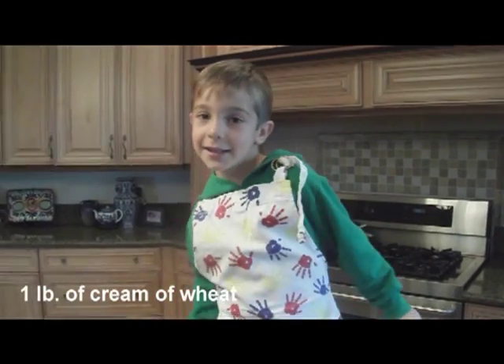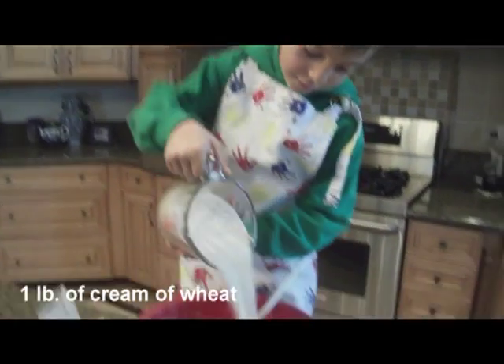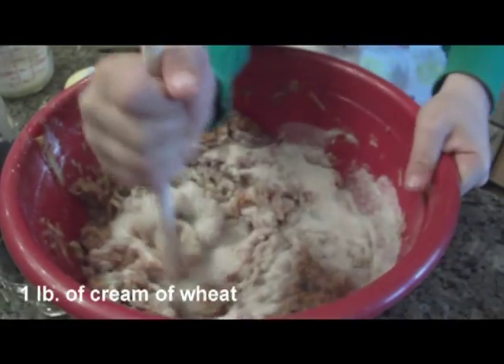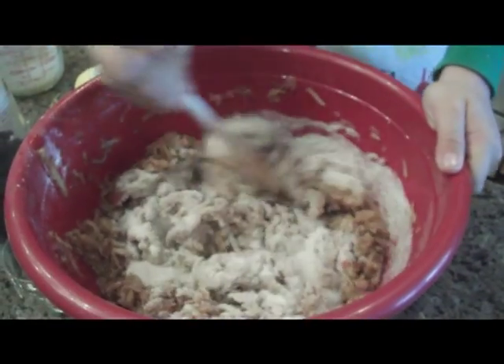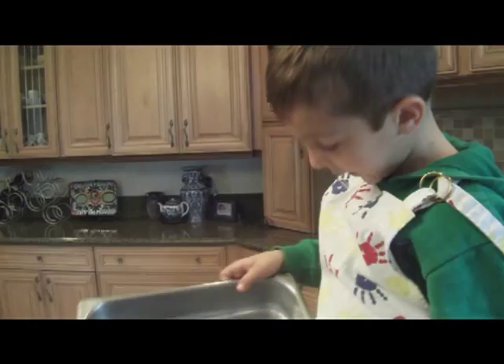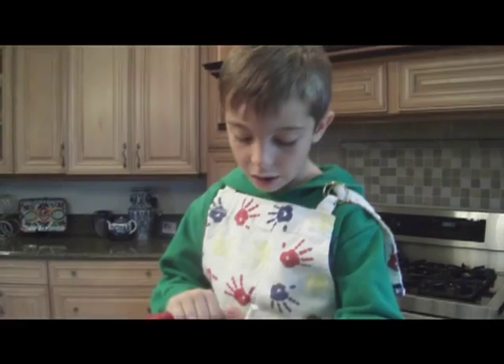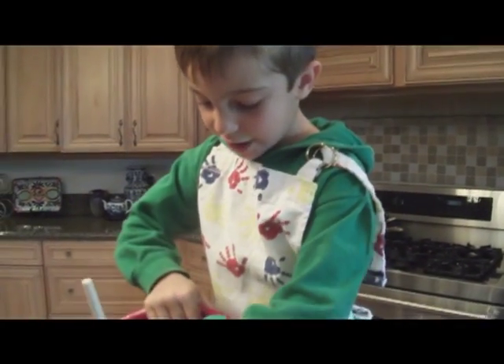The last thing is cream of wheat. Mix it again very well. Put oil in your baking pan and pour everything into your baking pan.